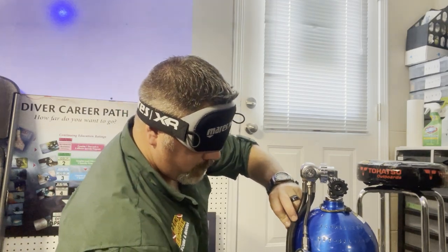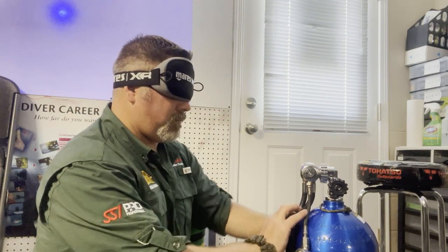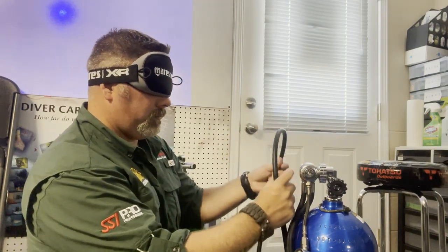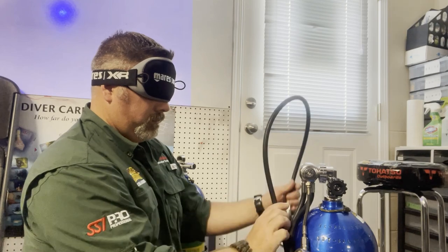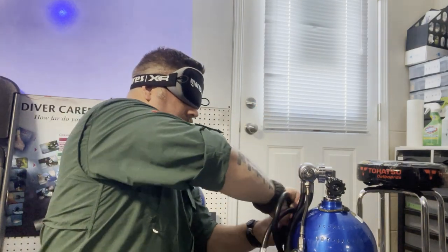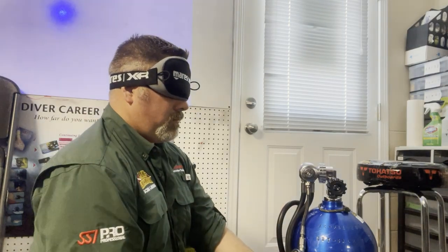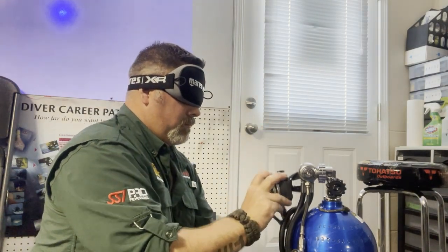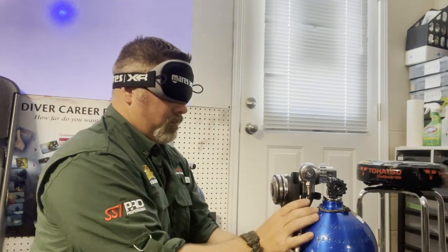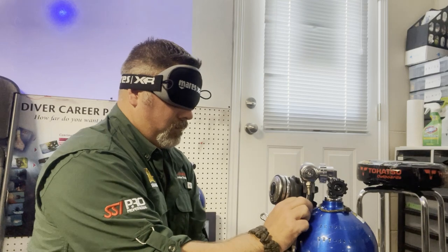If you practice this skill over and over again, eventually putting your gear together will be so second nature that you won't second-guess yourself — you'll be consistent every single time. Simply doing it blindfolded drives it home. Here I'm just about done with my right cylinder; you can see I'm taking my time making sure hoses are routed just right with no kinks, and everything is stowed away so I can easily deploy it.